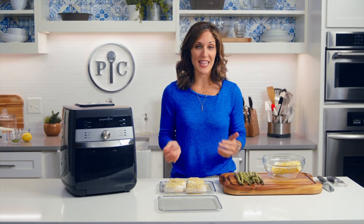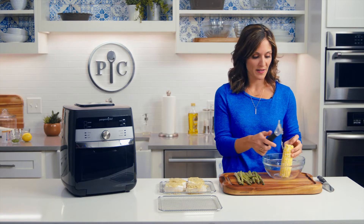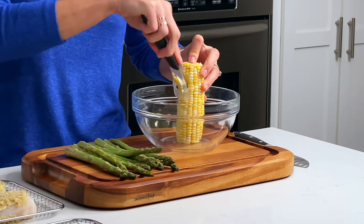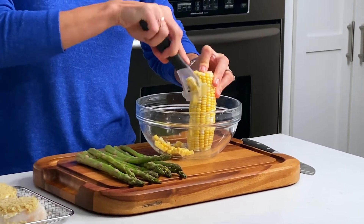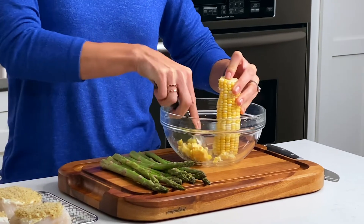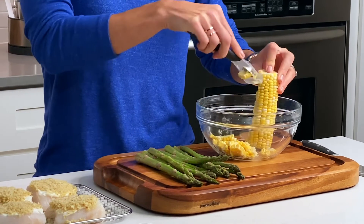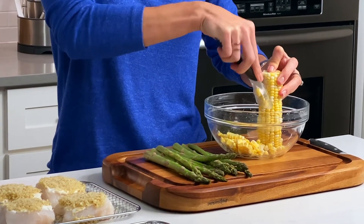Now I'm going to make a fresh corn and asparagus salad that cooks at the same time as the fish. This salad really turns this recipe into a main dish. I have a whole fresh corn on the cob right here. Fresh corn like this really signifies the start of summer — it's sweet and it's got a little crisp bite to it that you won't find with frozen or canned corn. Those types of corn have more moisture in them, which really takes away from that fresh texture.